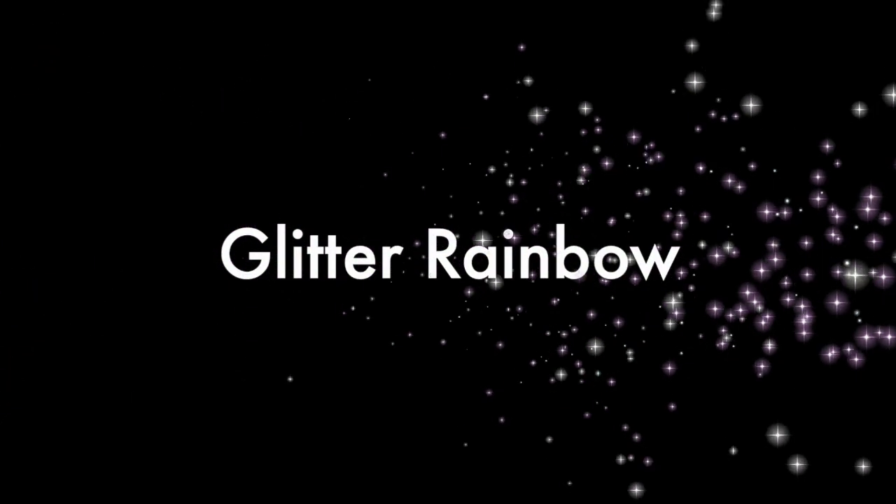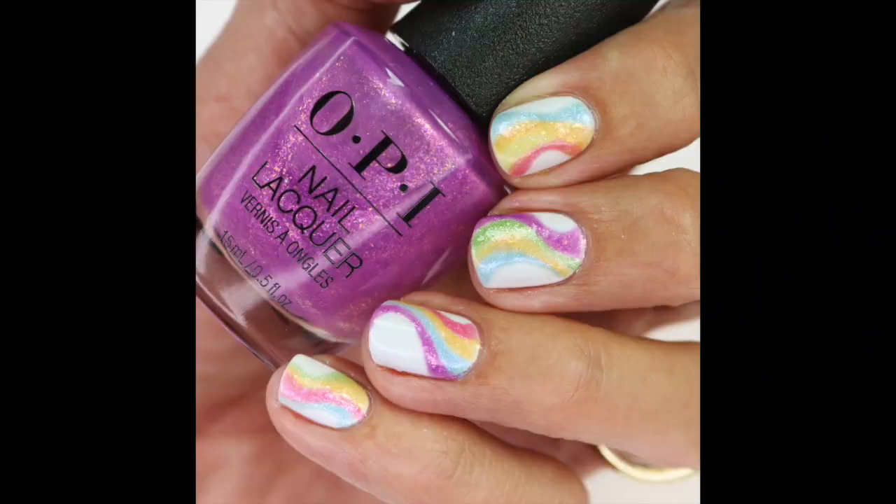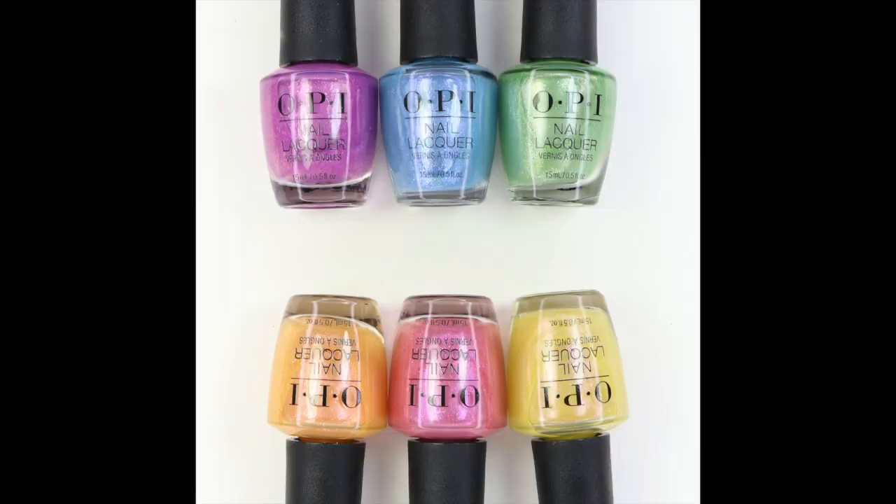Hello everybody, this is Laurie from GoPolish. Today I'm going to show you how I created this fun, easy, glitter rainbow design. I used all the colors from the OPI regular Hidden Prism line. They also have six infinite shine shades in this collection as well that aren't shown here. All these polishes are available at beyondpolish.com. Okay, let's get into the design.